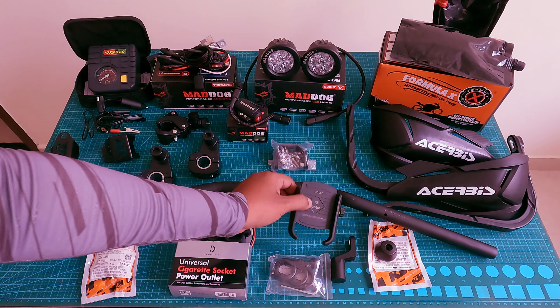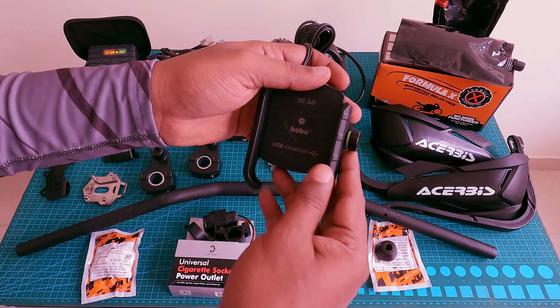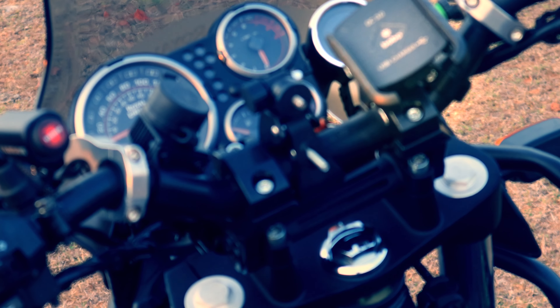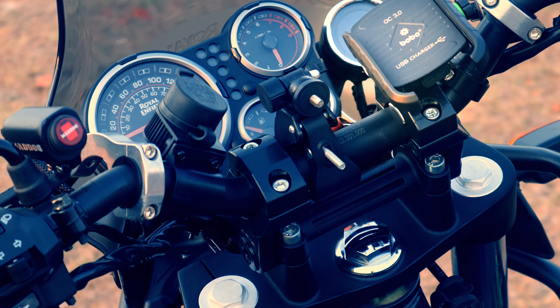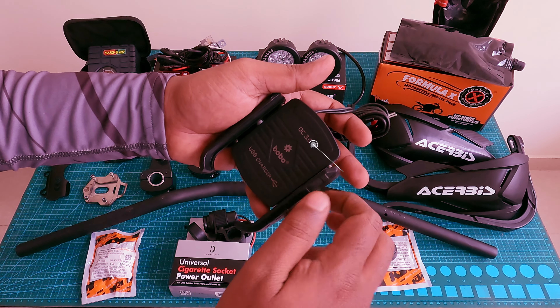Next is the BOBO charger — a mobile holder with a built-in charger. The price is 1800 rupees. This is a jaw-grip type holder, so you can secure your mobile and tighten it firmly.